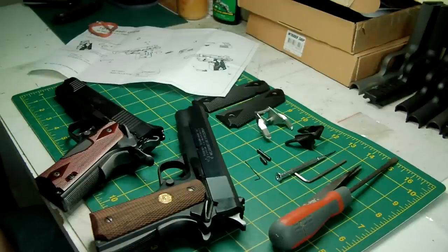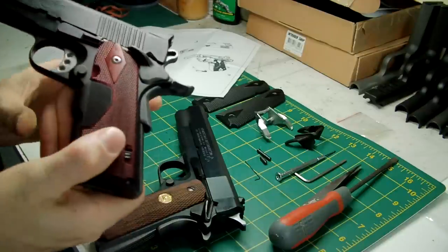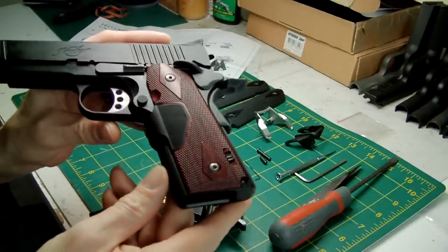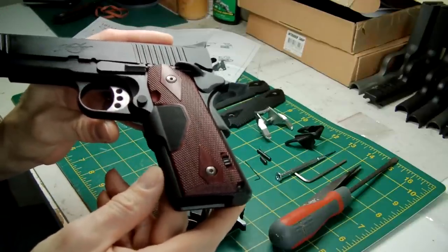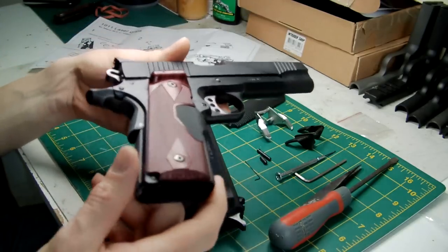Hello again, this is Le Zouche Custom Shop here. I made a little bit of a purchase for myself recently, which are Hurricane's version of Crimson Trace laser grips that are usually fitted to Kimber pistols.